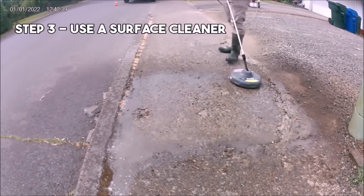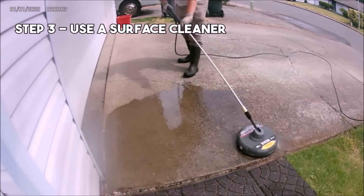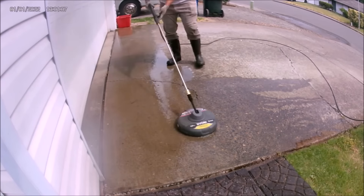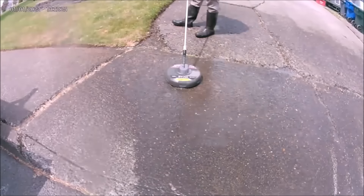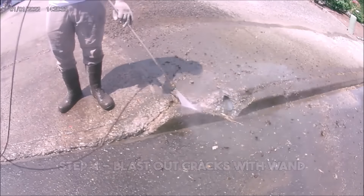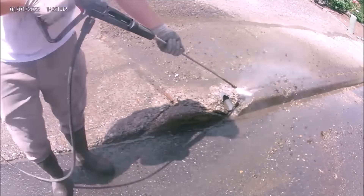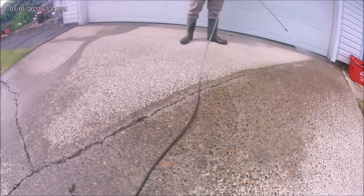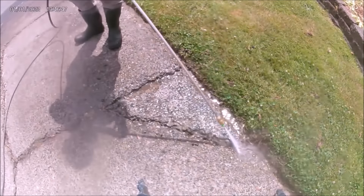Step 3 is to use a surface cleaner on larger sections, avoiding going over the cracks. Step 4 is to use a 25-degree pressure washer nozzle to blast debris out of the cracks. During this step, I also sometimes chip away edges of certain cracks to widen them, and I even smash and pry out loose chunks of concrete the size of dinner plates.